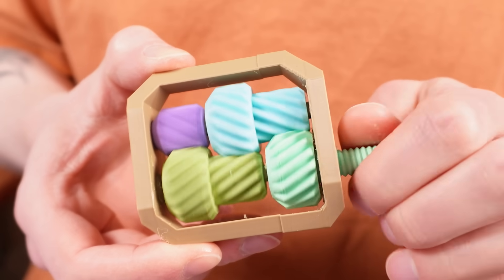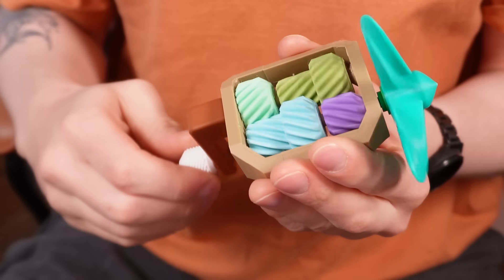And to demonstrate, I'm going to design this print-in-place gearbox and hand fan and put into use all of the techniques that I'm going to talk about.